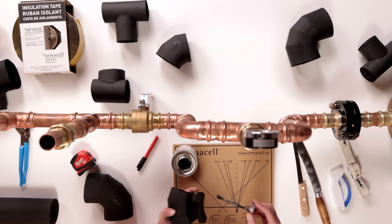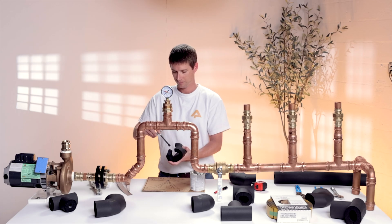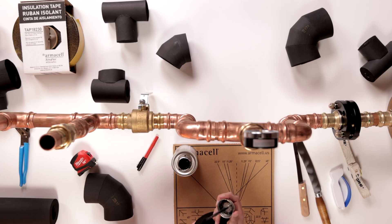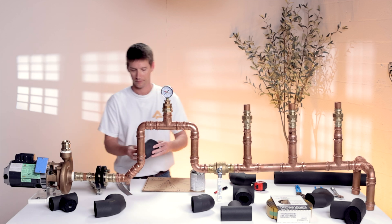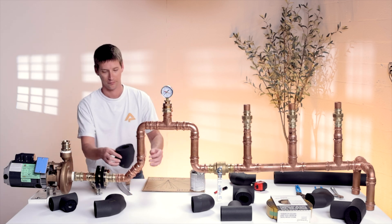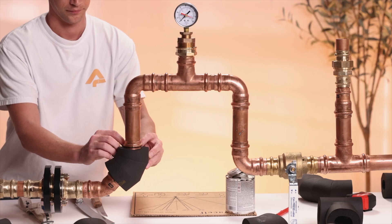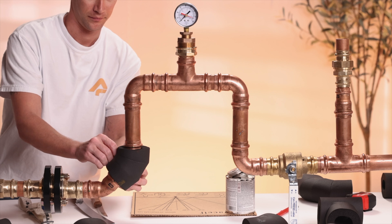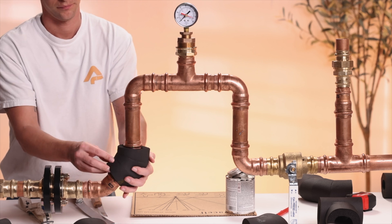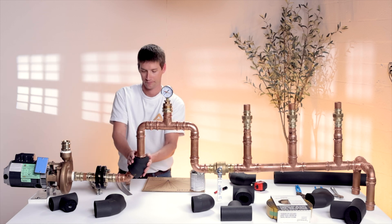Here's a crucial step: applying adhesive. Shake the adhesive well and apply it evenly to both sides of the cut. It's now time to install the fitting around the pipe. Make sure it aligns properly. Gently press the fitting into place, join the cut seam together where you applied the glue previously, and hold it together until it dries. And there you have it, a perfect 45 degree fitting.